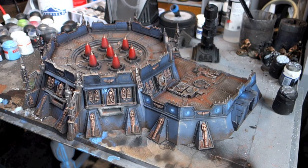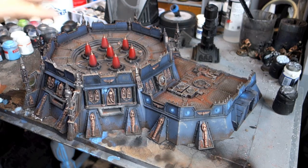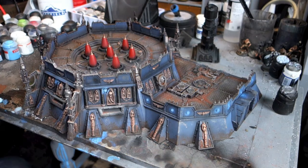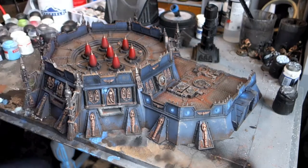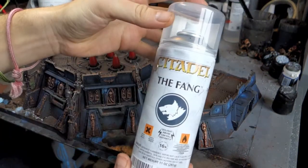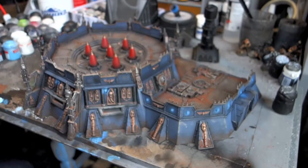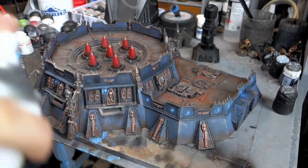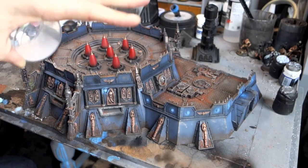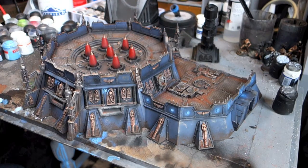We're back, got it on the paint table. This is a relatively quick paint job. I painted it in Chaos Black and then gave it a go with The Fang — I wanted to see how it came out. I basically held it around about here and just sprayed down so it kind of shaded in a little bit as I was doing it, which works pretty well and it's quite a quick little technique to get something really looking cool.